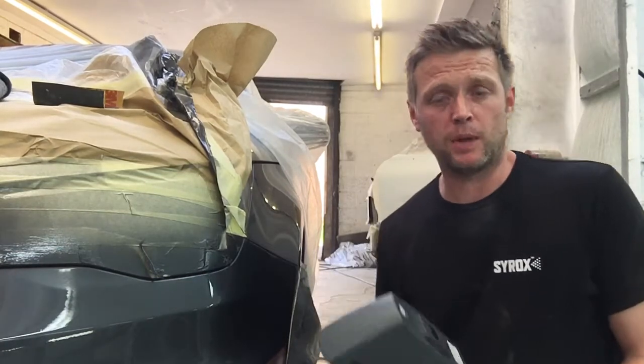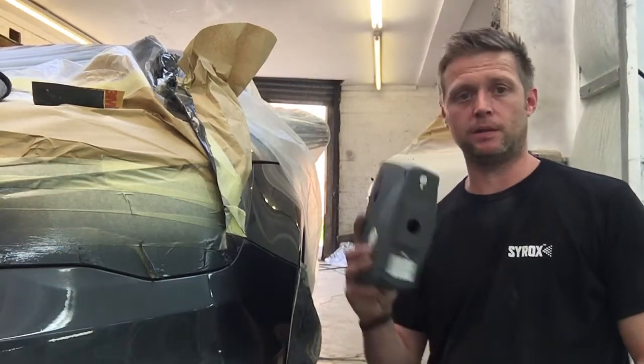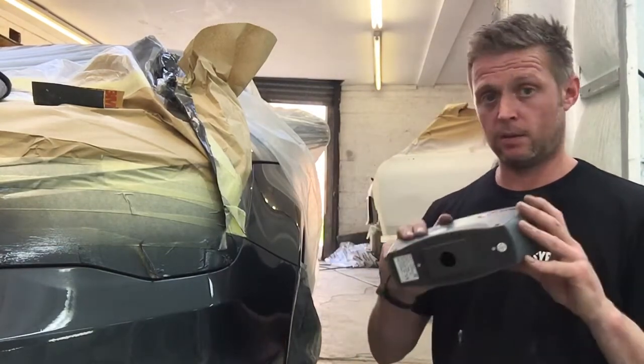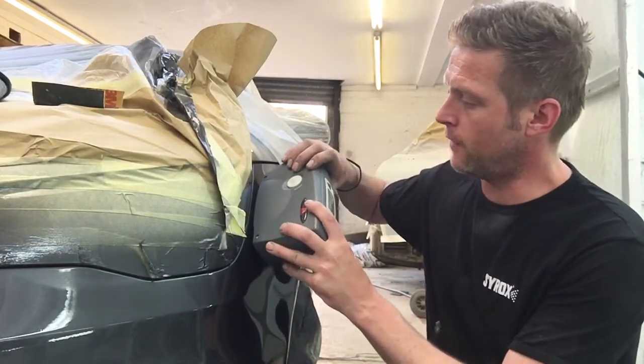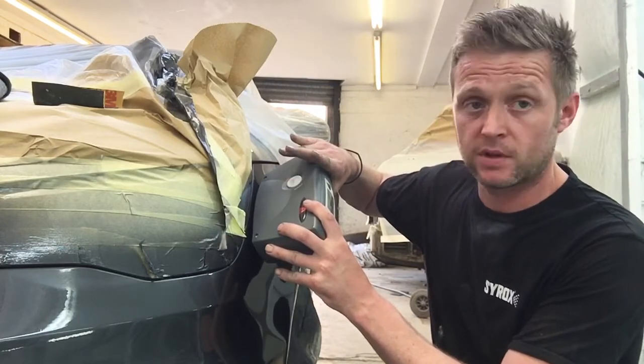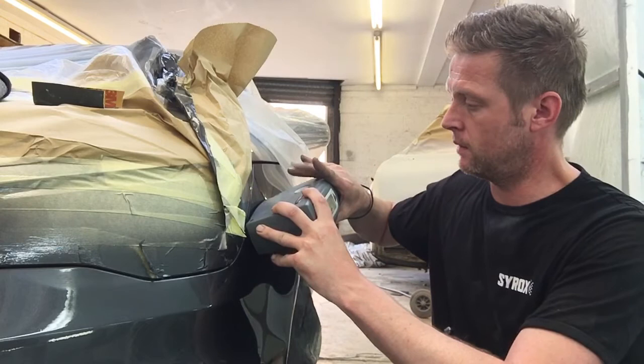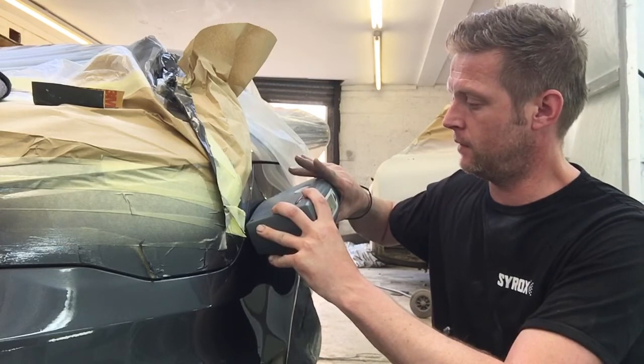Hi guys, just had a few people ask how we get our colour matching. Now it's all down to this nice piece of kit here — it's a photo spectrometer. What it lets us do is take a photo of the surface of the paint, take three scans at various different angles.